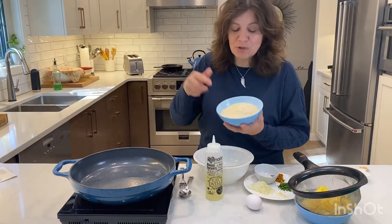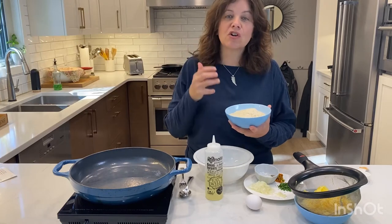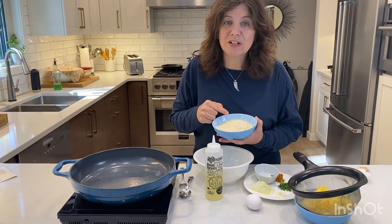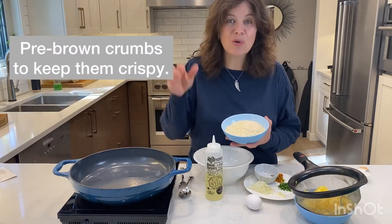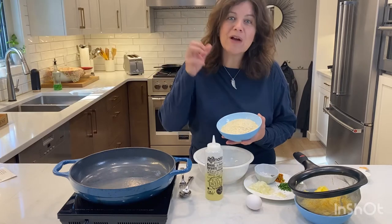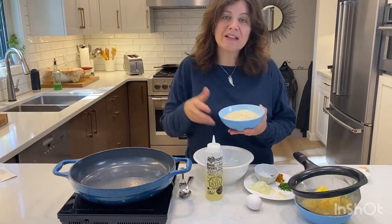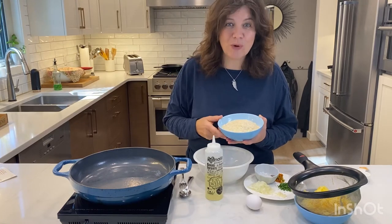Tip number two: we are using panko crumbs. Panko crumbs compared to regular bread crumbs are a little bit extra crispy, so we're off to a good start. Tip number three: we are going to take our canola oil and pre-brown these panko crumbs so that they stay nice and crispy as we add other ingredients. So let's get started with that right away.